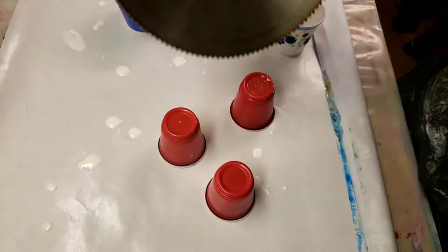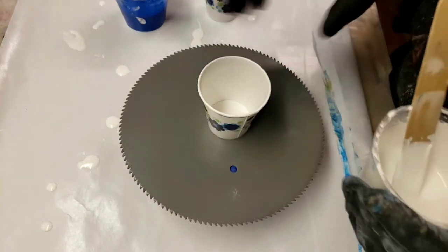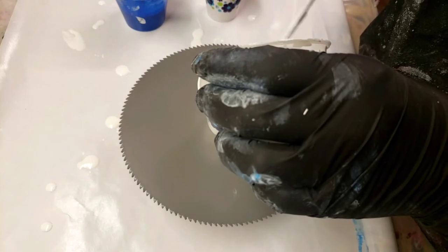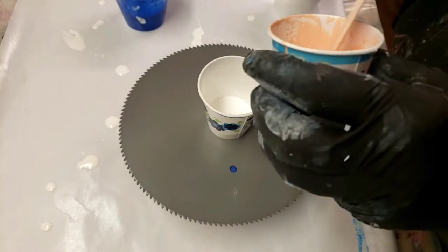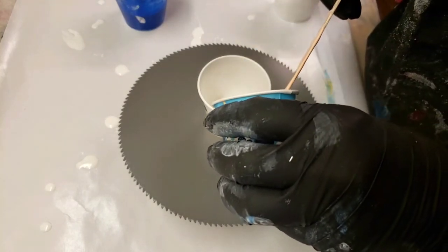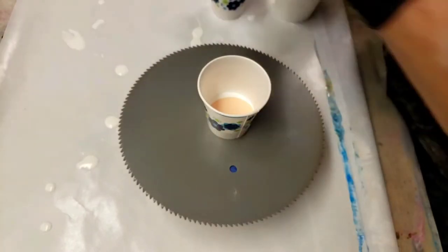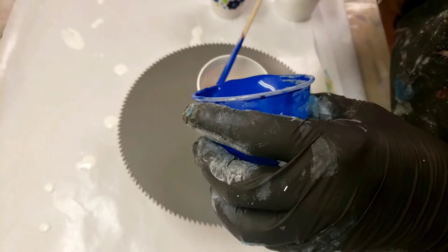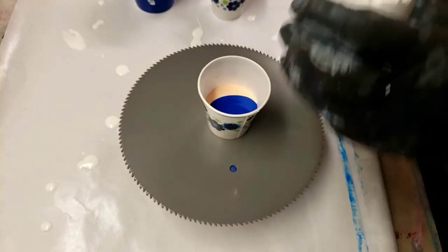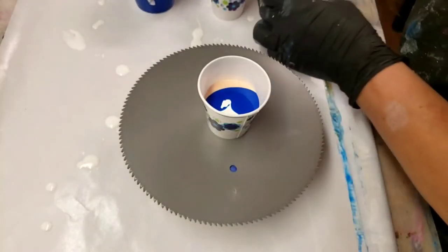I'm gonna do a flip cup, so I tape the back so the hole is covered. Make sure it's on there tight. I'm just gonna do a flip cup and see how it goes with a white — need about two and a half to three ounces of paint or so, which I think this is a three ounce cup. I'm gonna kind of layer them in here — sorry my hand's in the way — dip that one down just a smidge.